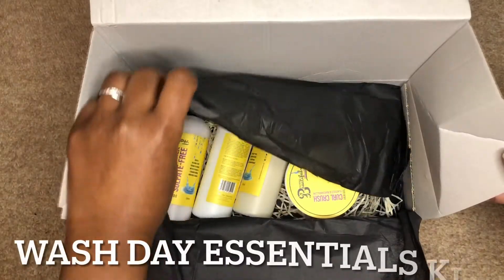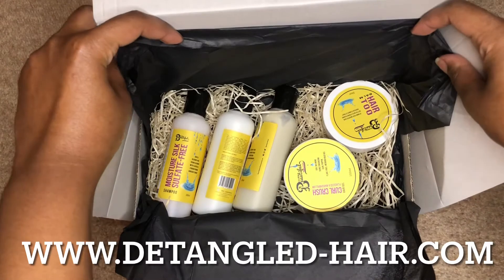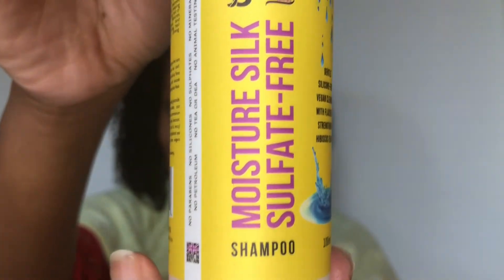Hey everyone, it's wash day with the wonderful Born Beautiful Naturals Wash Day Kit, which you can buy from Detangled Hair. Now I'm starting with wet hair and the first thing that I'm going to do is use their Moisture Silk Sulfate Free Shampoo.